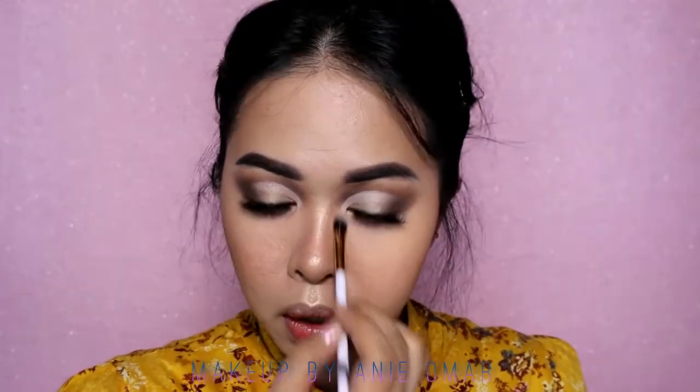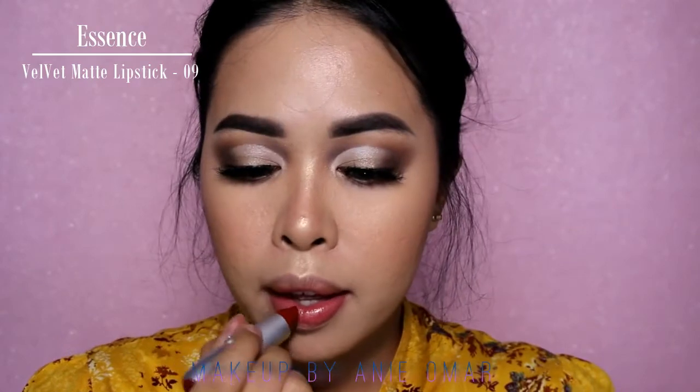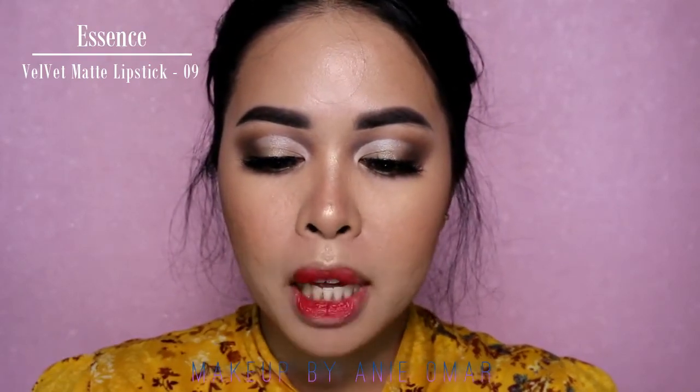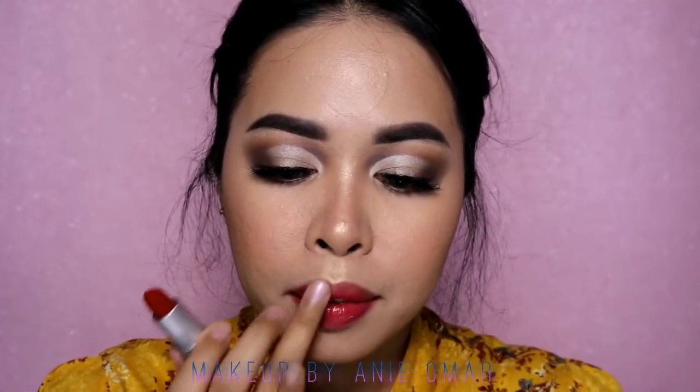I'm also placing some highlighter in my inner corners. For the lips I'm using my Essence Velvet Matte Lipstick in shade 09 Just to Vibrate Red, placing it on and blending it out with my ring finger — I really like this soft lip look.